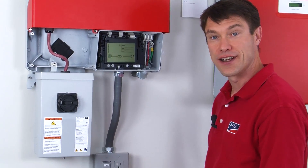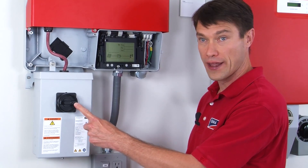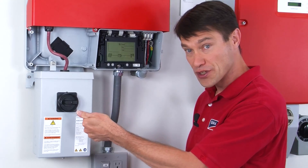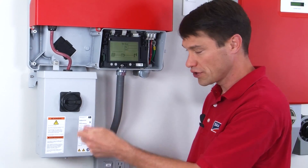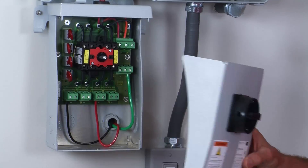The last tip relates to the DC disconnect. When you want to open the DC disconnect, you do not need to remove the screw on the handle. The handle does need to be in the off position before the lid will come off — simply turn it to the off position, loosen the screw on the bottom, and then you have access to the DC disconnect.